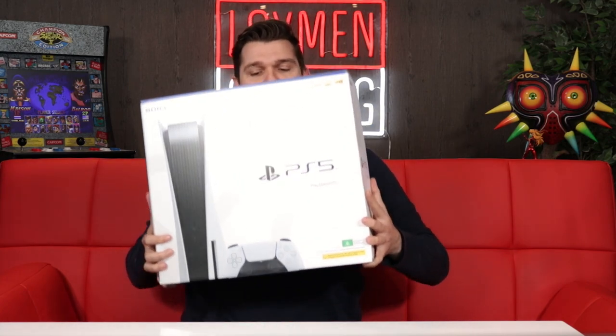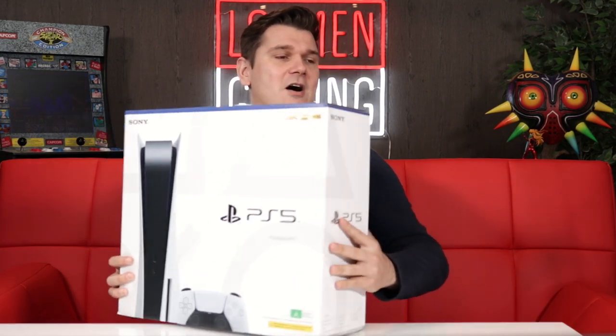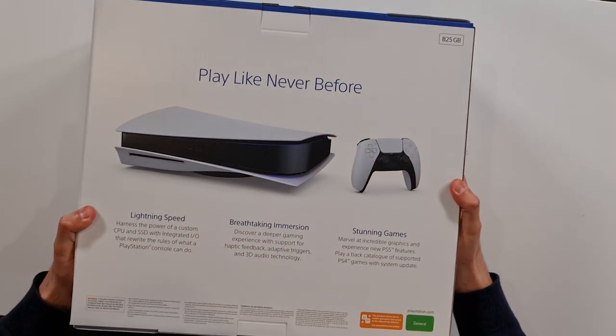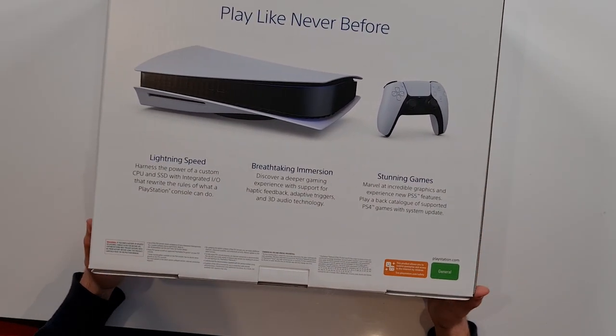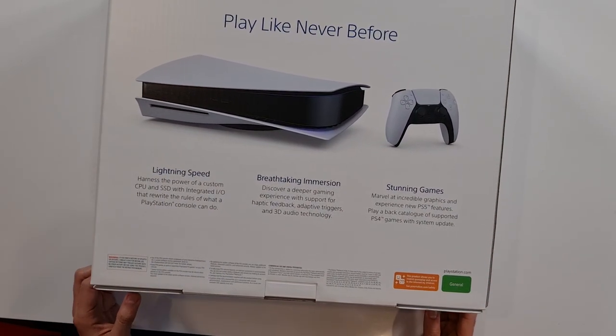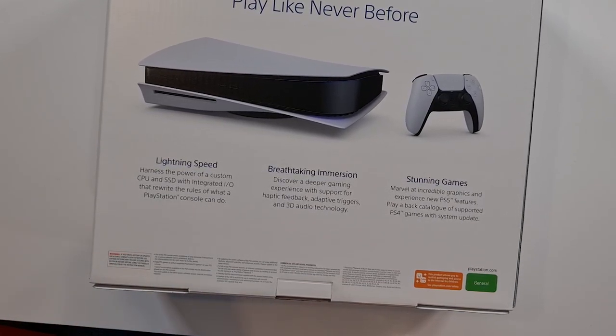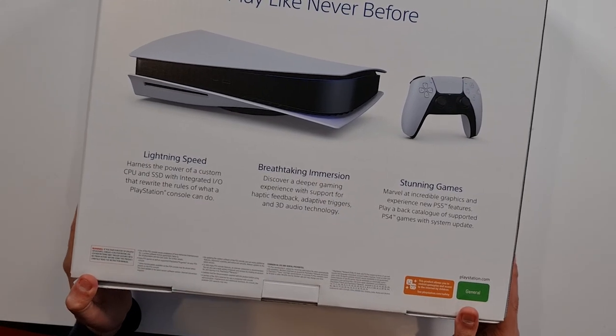We recently played this at Sony's HQ. We were very impressed with the controller, and the unit itself looks pretty cool. Why don't we open up the box and see what this is all about? We'll see what's inside it. This is it. You've got a picture on the front there of the PlayStation. Nothing much on the sides worthy of note. And then on the back: 'Play like never before.' Lightning fast speed — harness the power of a custom CPU and SSD with integrated I/O that rewrite the rules of what a PlayStation console can do.